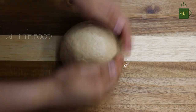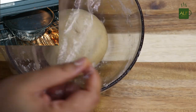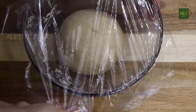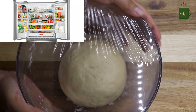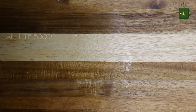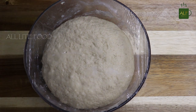Keep the dough in a bowl and cover it. Keep the pizza dough in a warm place for two to four hours to rise. For a more fluffy texture, keep it in a cool place for 16 to 18 hours. I am going to keep it in a warm place for four hours. The dough has risen perfectly.